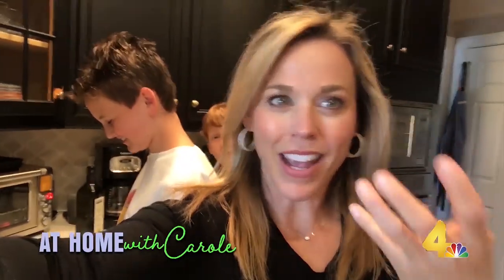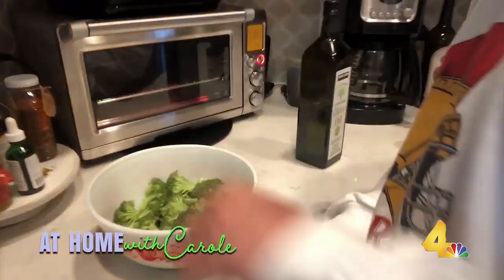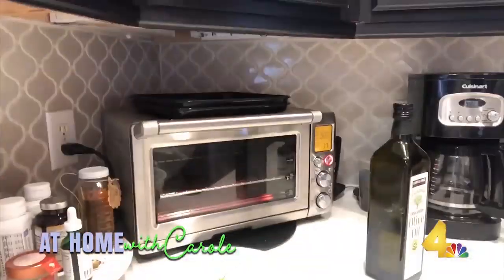So basically, take broccoli, olive oil, salt, pepper. He's gonna add a few extra things and it's gonna go in the oven and it's gonna be delicious.